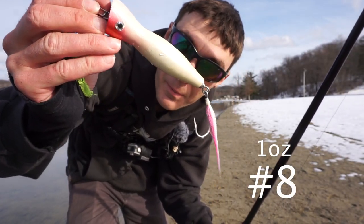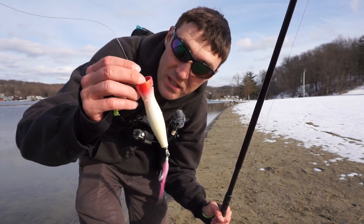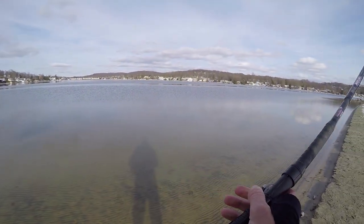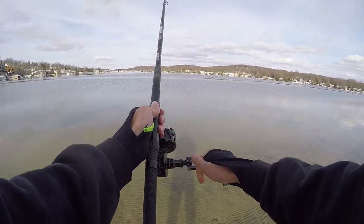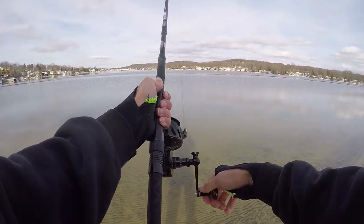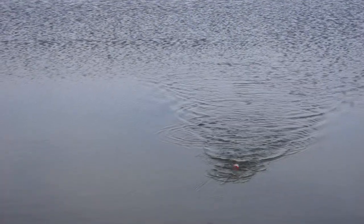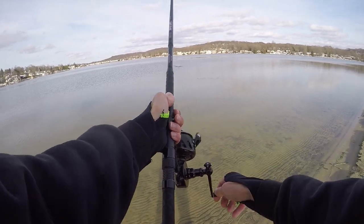Plug number eight is a one-ounce peanut popper with one hook on the back end - a good small early-season profiled plug. This would be a great imitation for small menhaden, snappers, and small baitfish. That thing flew way further than I expected. The action is surprisingly a lot better than I thought - it pushes a ton of water for a small popper, probably because of the big lip. It almost pushes more water than those bigger poppers. This little popper has got some real potential.